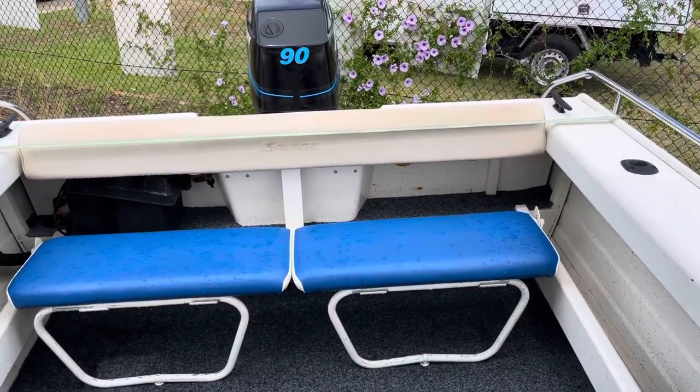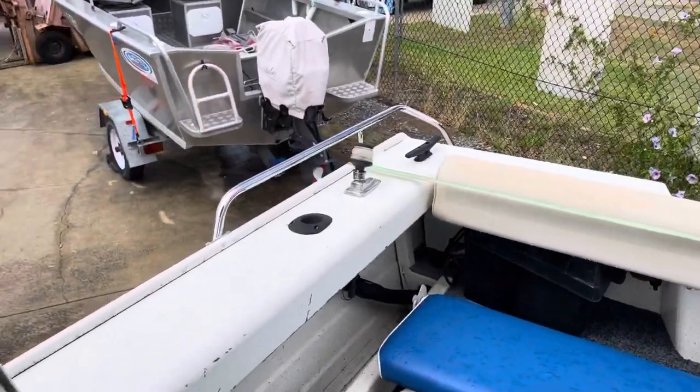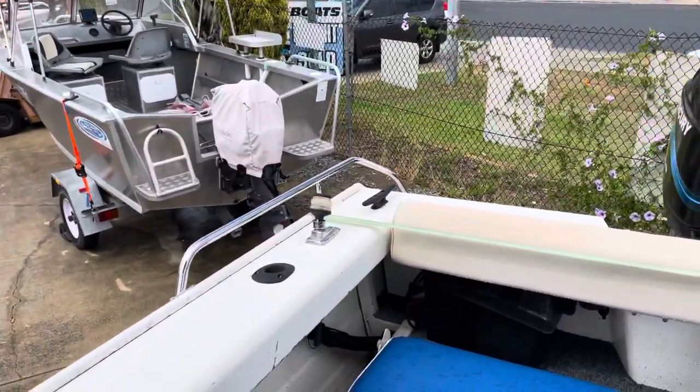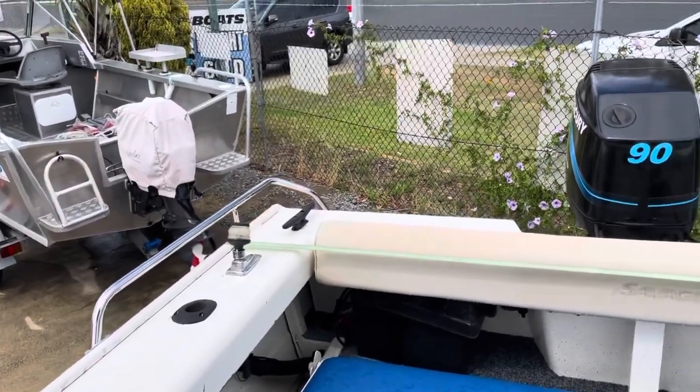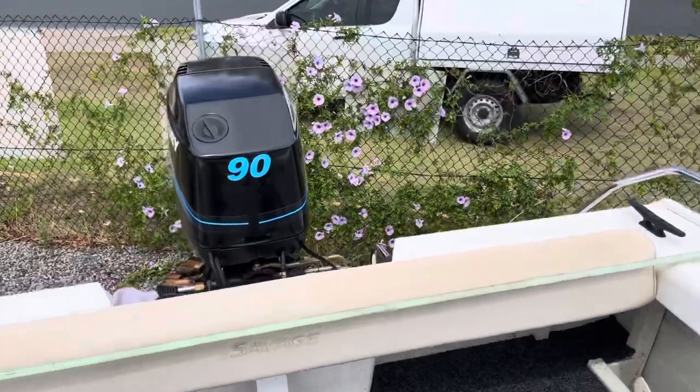Folding rear lounge. About 215 hours on the clock. Hopefully it'll be online today if we can get some photos before this rain comes in.